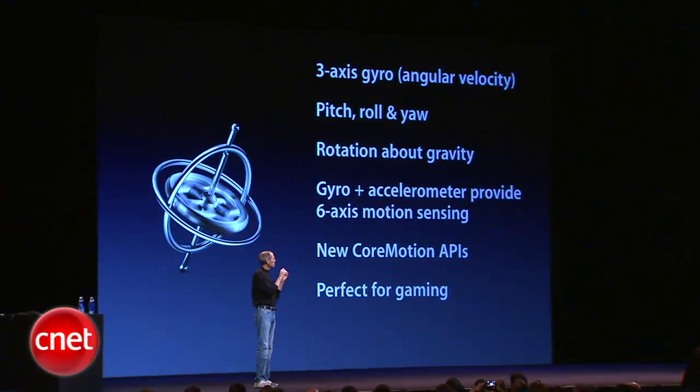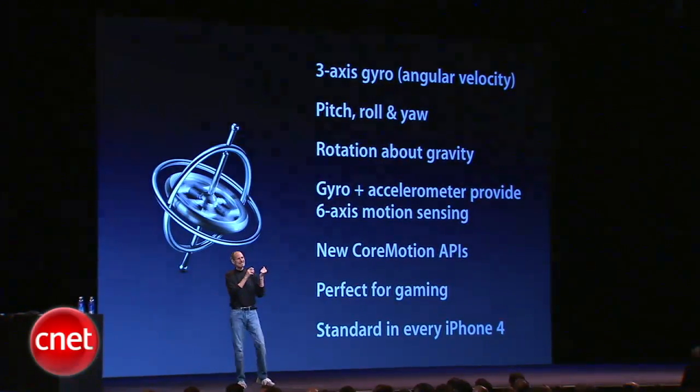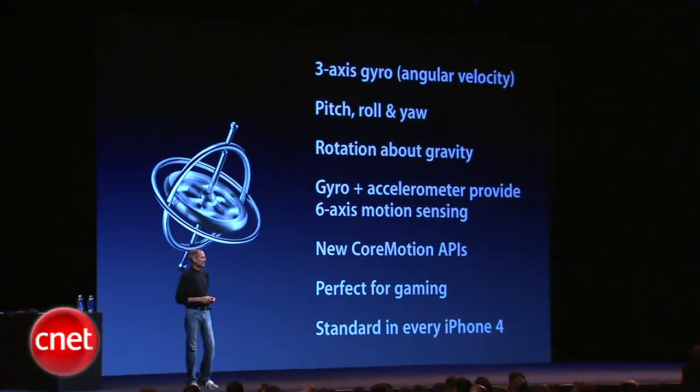And it's perfect for gaming, and one of the reasons it's perfect is because it's built into every iPhone 4, so you know it's there.